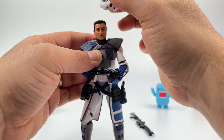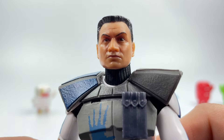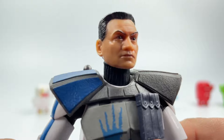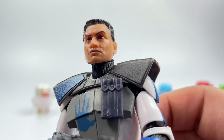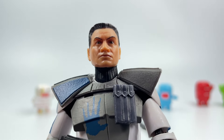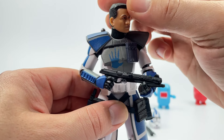The face scope right here — look at that, that is absolutely gorgeous, really nicely done. This is a really good one, really really good. Just got a little bit of shine and everything, but that's probably due to my lights. Articulation up here on the head is pretty nice — you get a nice swivel, looking up not really too much, but he could definitely look down.